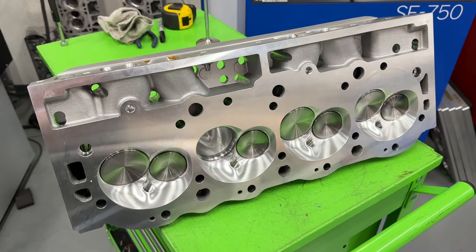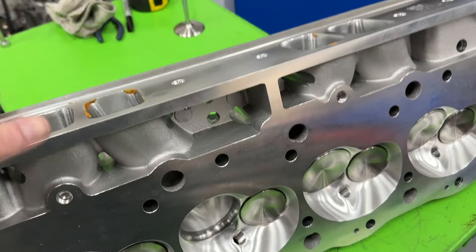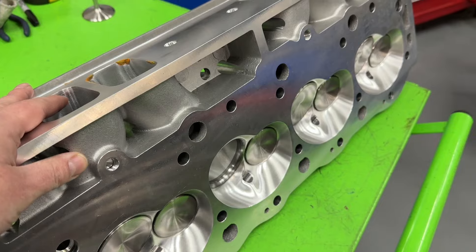I lost a point of compression, but I'm hoping that additional airflow really makes up for it. I've definitely got the cam to take advantage of these heads, and this is going to be cool.